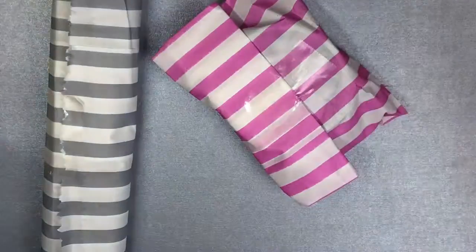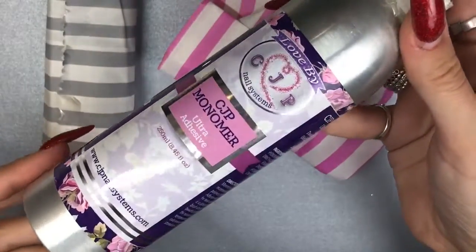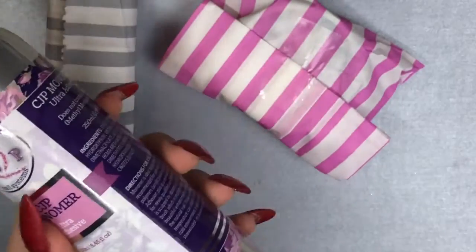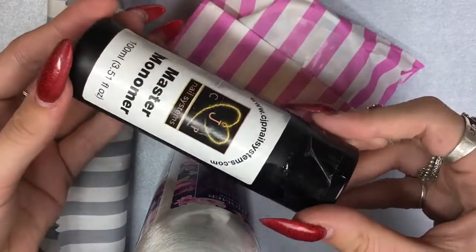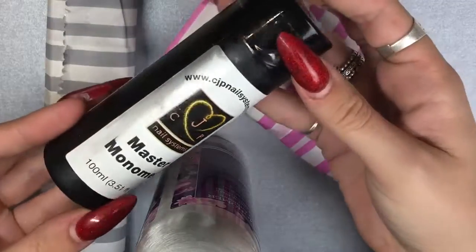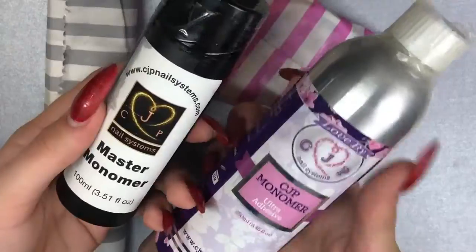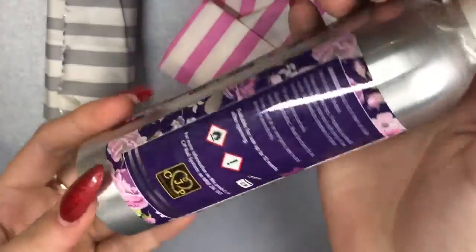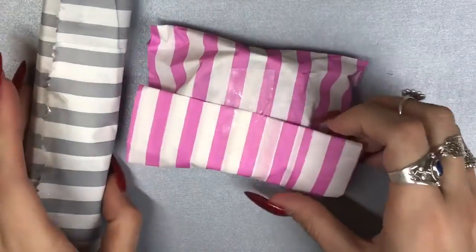I bought a few bits — I just needed to restock on some core products, mainly my liquid. I use the ultra adhesive liquid and this is the 250ml. I wanted to show you the old packaging — they've recently repackaged. This is the 100ml old packaging, and I think they've done an amazing job. They look so much more professional and higher quality. I absolutely love everything they've done with the packaging. So I got the CJP monomer ultra adhesion.